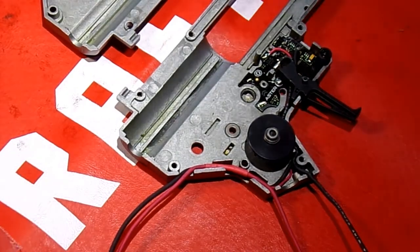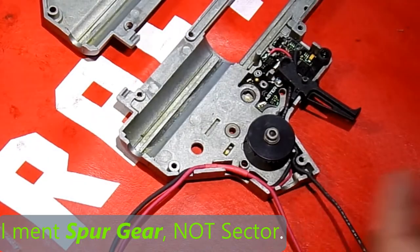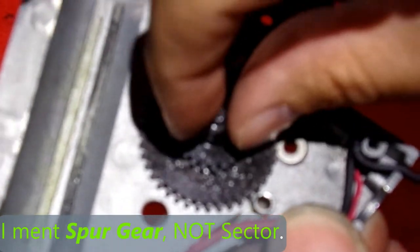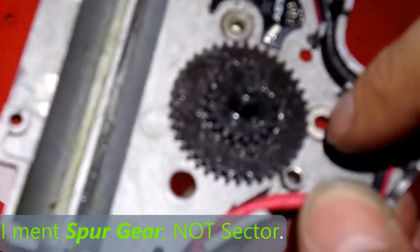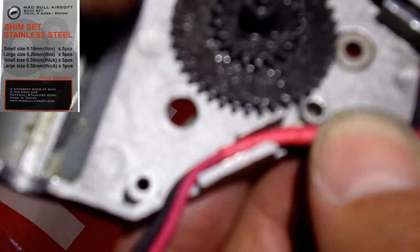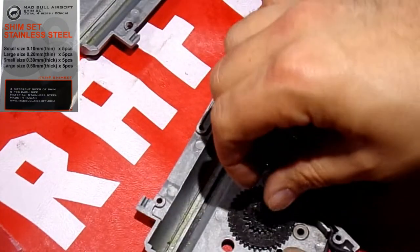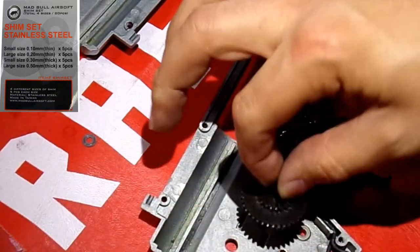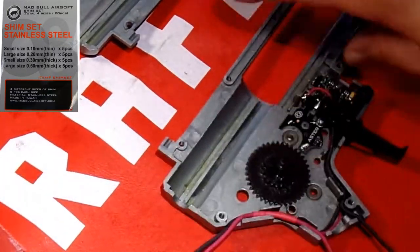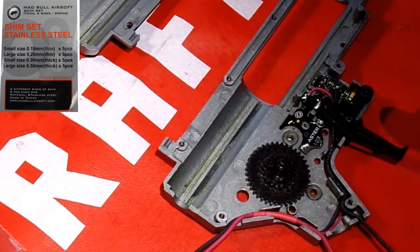Now that we've got the bevel gear set, we move on to the sector gear. The first thing with your sector gear is to put it in and check if you hear grinding. I can hear a little bit — it's because this popped up slightly. If you listen without pushing it in at all, you can hear that grinding noise every so often. You don't want that noise. I'll shim this to the main gearbox by adding shims to the top, then come back for the next step.